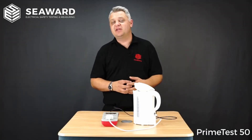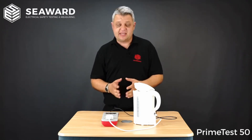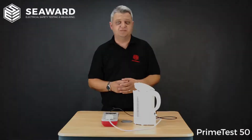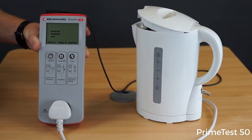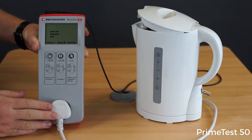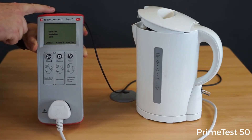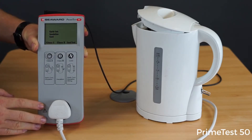To show you how quick and simple it is to use the PrimeTest 50 Portable Appliance Checker, we're going to carry out a test on this Class 1 kettle. Here we have our PrimeTest 50 connected to the kettle using the three-pin socket at the front of the tester, with our earth crocodile clip connected to the element inside the kettle, and we've ensured the kettle is in the on position.